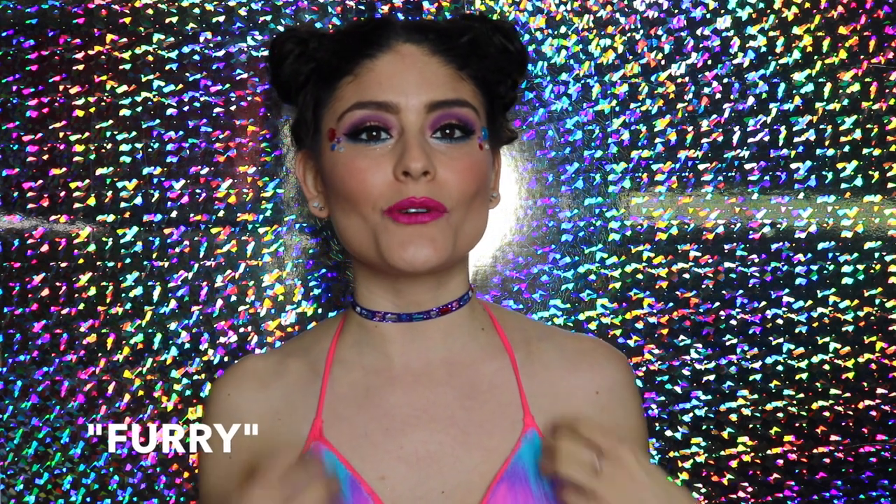Hey guys, Drea here. Welcome to another Fancy Made DIY tutorial. Today I'm really excited to show you guys how you can create your very own fuzzy bra top that you can wear to any rave this music festival season, EDC if you're going, or even Burning Man, which I will be attending in a few months.